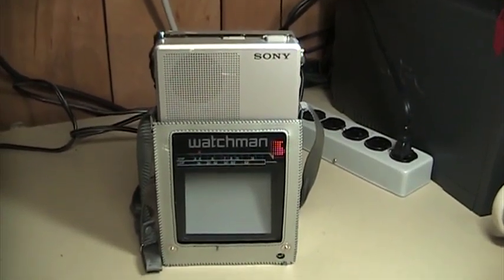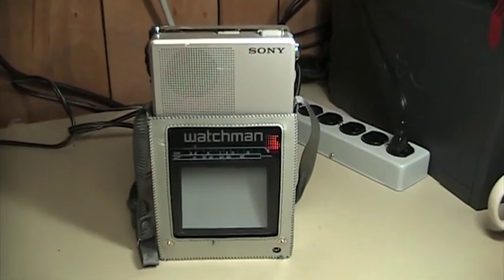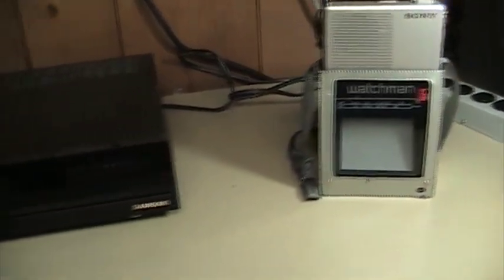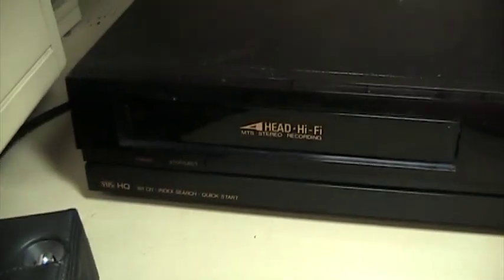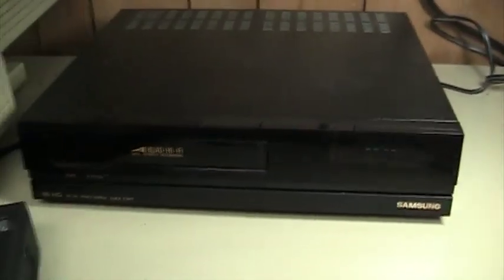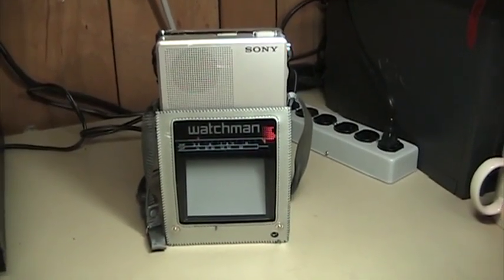However, that makes these televisions — the ones that escape the recycling centers and various other places — very cheap to acquire, easy to find, and still quite useful if you know how to hook them up so that they can receive modern TV programming. And of course they work just as well as they ever did with devices such as this VCR that still output an analog television signal. So let's go ahead and see what it's like to watch television on this Sony Watchman FD40 portable TV.